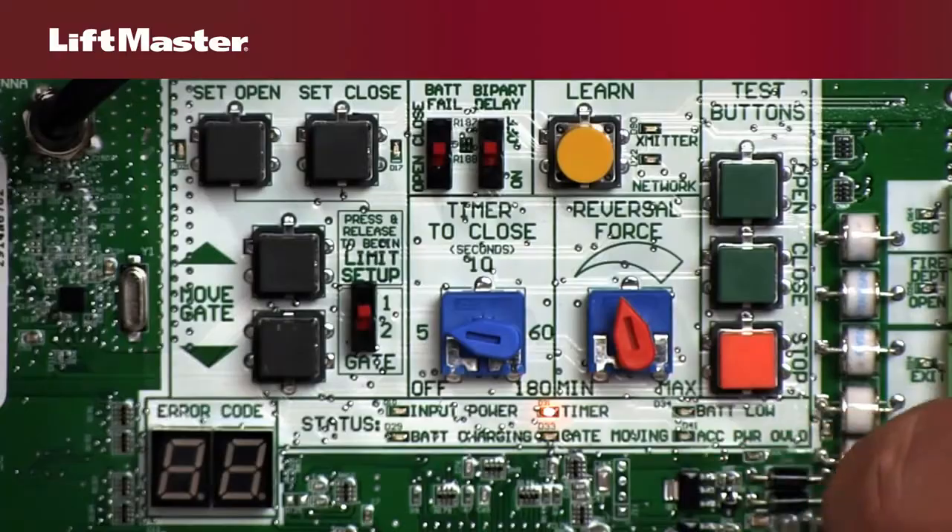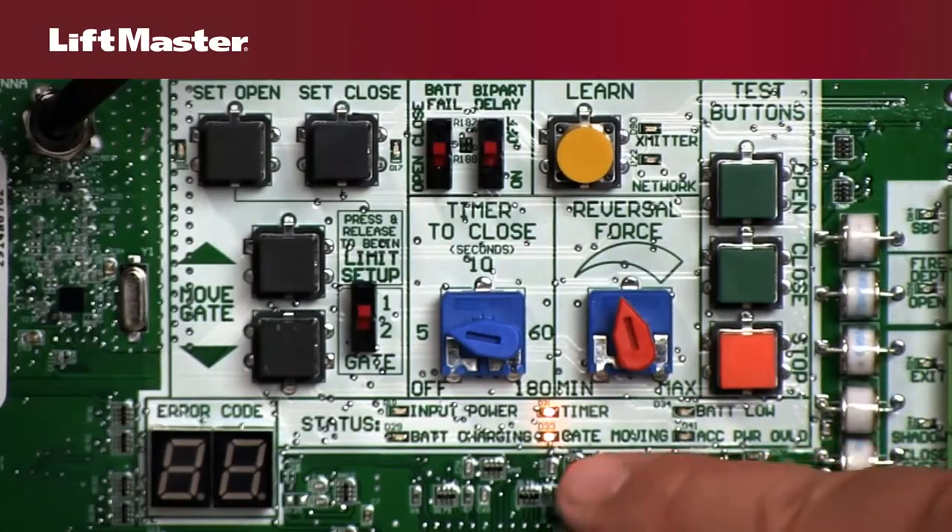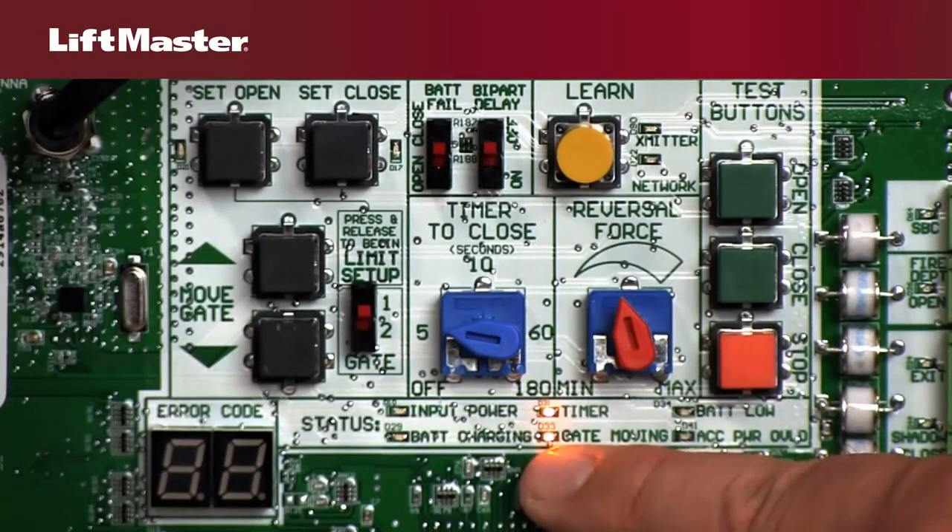Status LEDs indicate whether the gate is moving, timer status, input power, and whether the battery is charging or low.